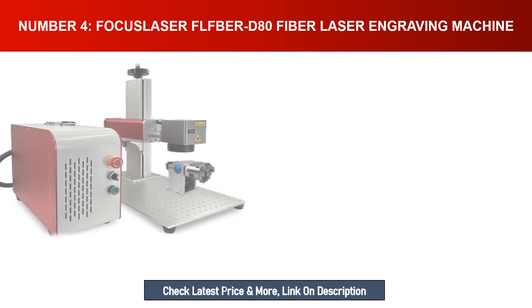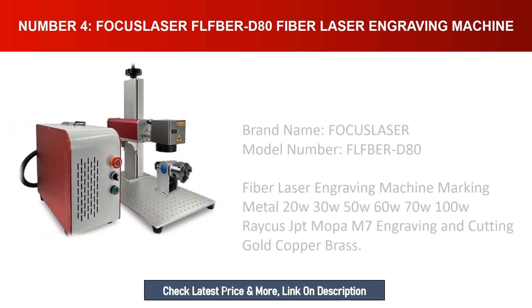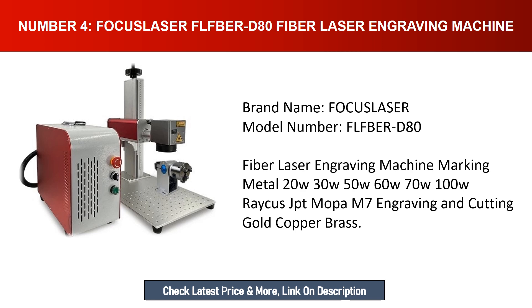Number four: Focus laser Flipper D80 fiber laser engraving machine. Brand name: Focus laser. Model number: Flipper D80. Available in 20W, 30W, 50W, 60W, 70W, and 100W using Rachis JPT MOPA M7 laser source, capable of engraving and cutting gold, copper, and brass.